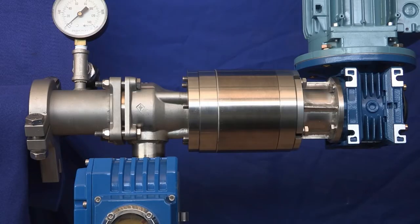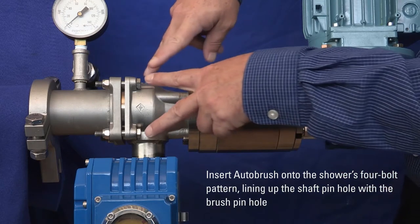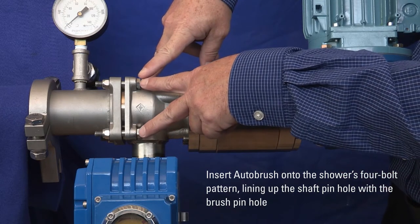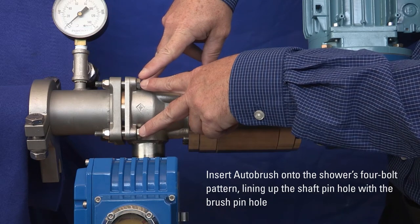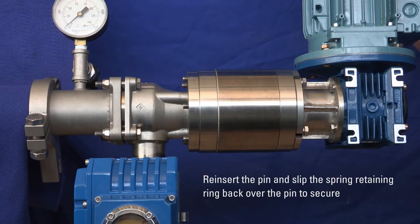Take the auto brush with the valve housing kit and four bolts and insert onto the shower's four bolt pattern, lining up the shaft pin hole with the brush pin hole. Reinsert the pin and slip the spring retaining ring back over the pin so it is secured around the whole groove.